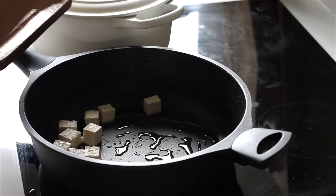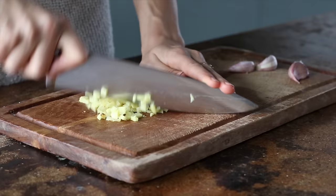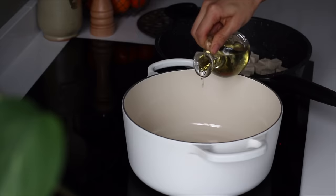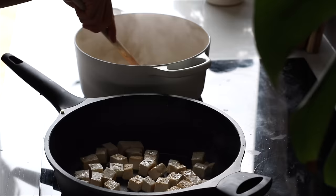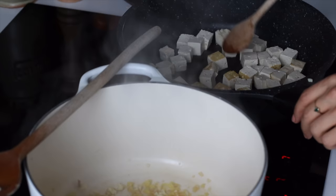When we flip it too soon, it usually breaks apart. Meanwhile, we're going to mince a small thumb-sized piece of ginger as well as three cloves of garlic, and add this to a pot on high heat along with a bit of vegetable oil. We're going to let it cook for a couple minutes, adding a splash of water as needed to deglaze the pan, and all the while we're going to check on the tofu.